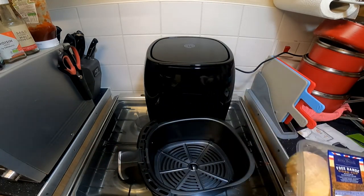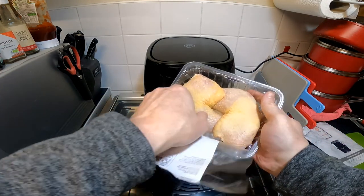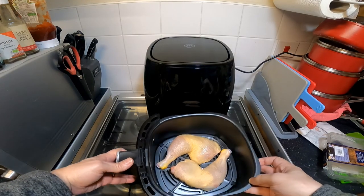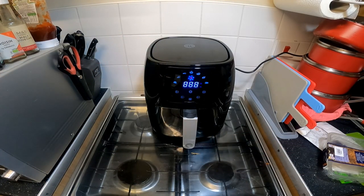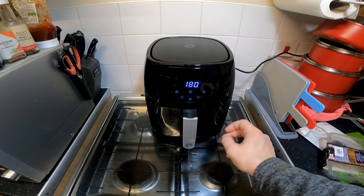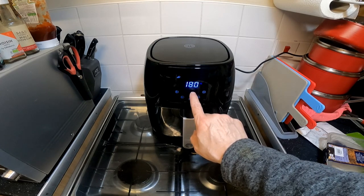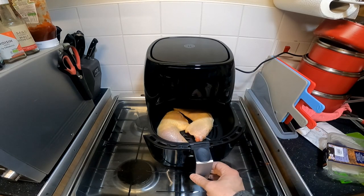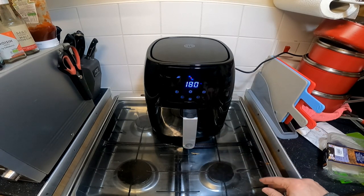I've got some free-range corn-fed chicken legs that I'm going to try. I'll probably not use a preset — there's a menu; I want chips, let's check in there. I'm going to set it off and see how they come out. You can stop these at any time by just pulling the door out and it'll stop automatically, then restart as soon as you put the door back in.